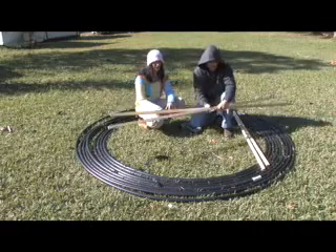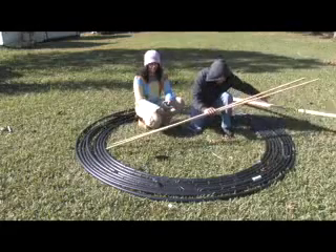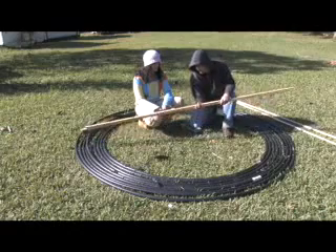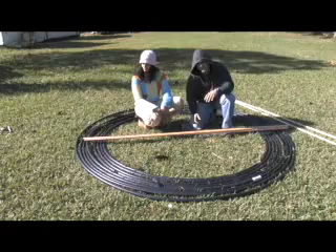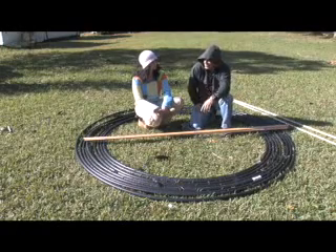This is definitely a two-person project. Within ten minutes we had it nicely laid out. What we're going to do is take flat pieces of wood and sandwich the material between them and lock them down, so when we put it up on the roof everything we just did doesn't come undone.